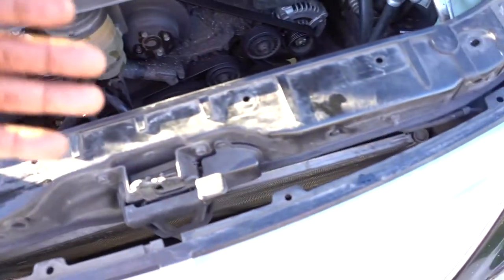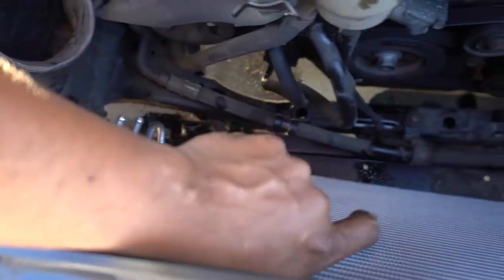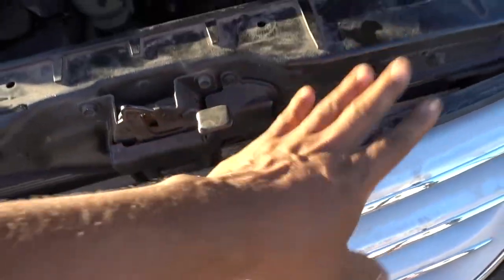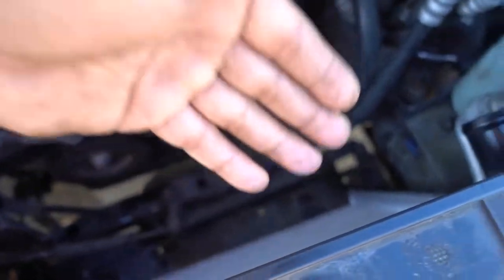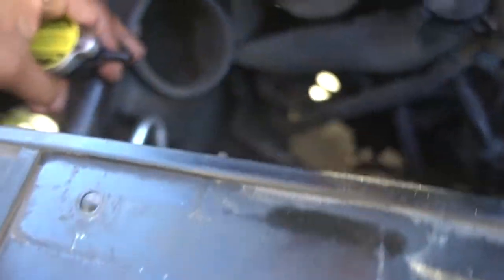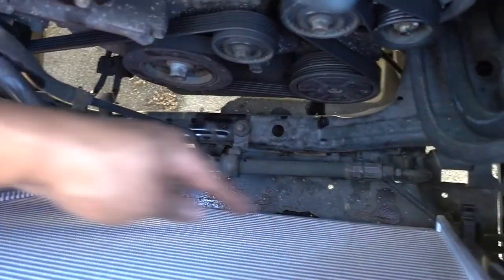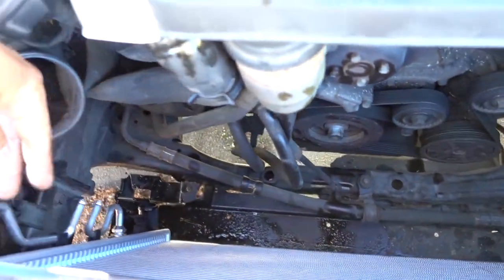The most annoying part will be putting the new radiator together with the condenser. If you remove this grille you'll have more access to grab the condenser so you can slide it into the radiator clips. You can see right there the condenser is attached to the radiator. Now put it in place — that's what holds the radiator — and once we get that straight, start putting in all the bolts.